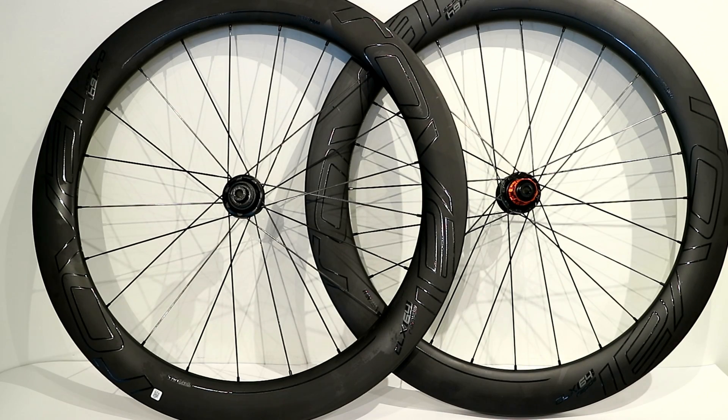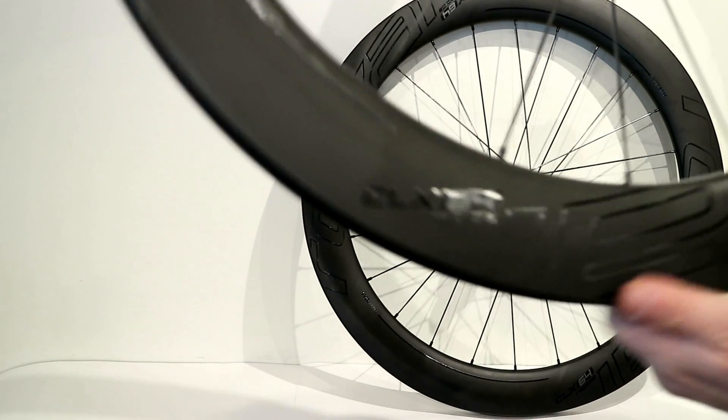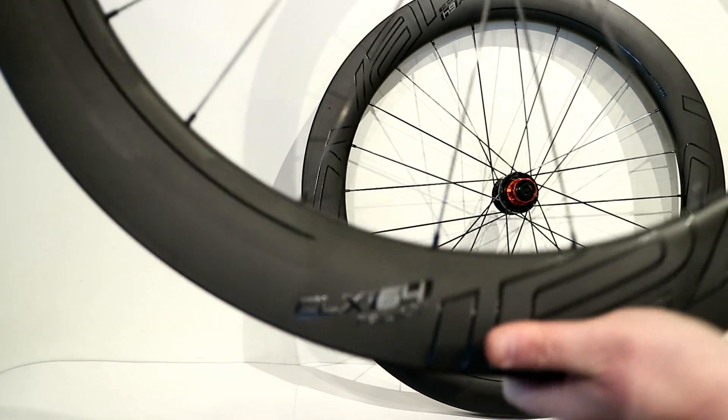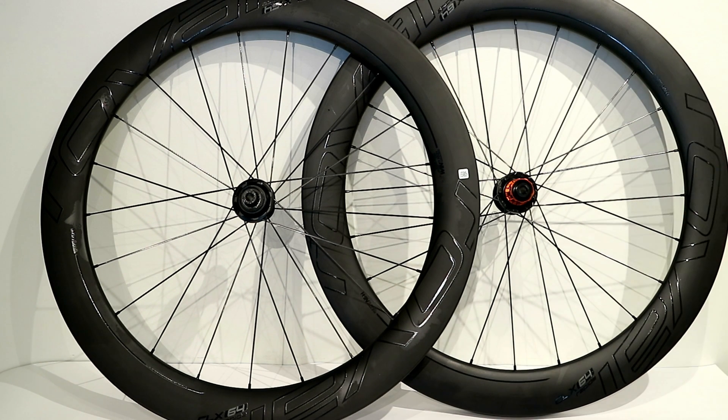We're taking a look at the Specialized Rapide CLX64 wheelset. This is a carbon fiber disc brake wheelset from Roval, a subsidiary of Specialized Bicycles. We're going to go over the features of the wheels, then measure them to see just how wide they are, and then put them on a scale to see what they weigh.